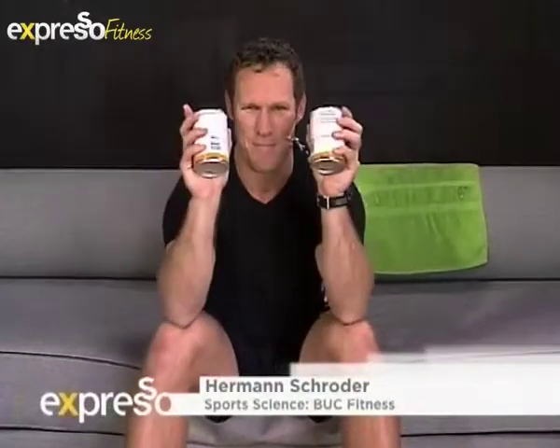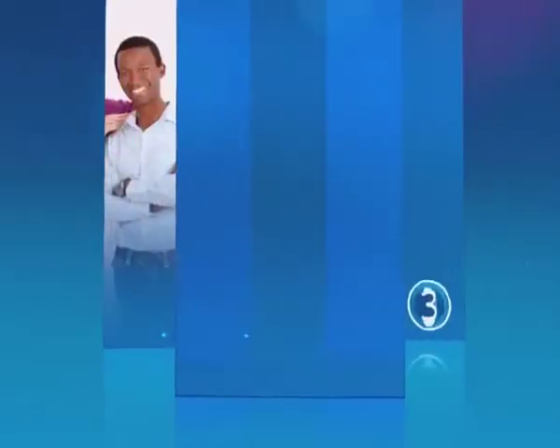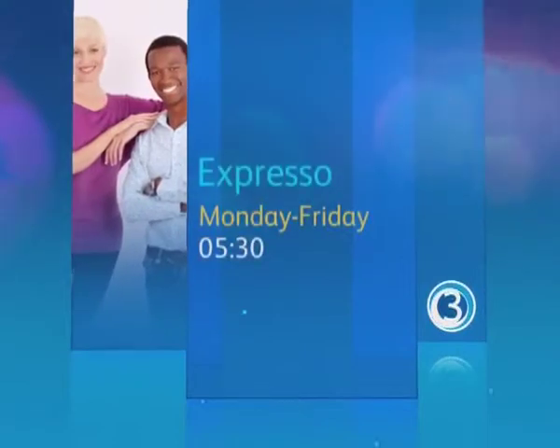And this is how you do your biceps on your wrist. Punk made by queens. Stay with Expresso and SABC3.